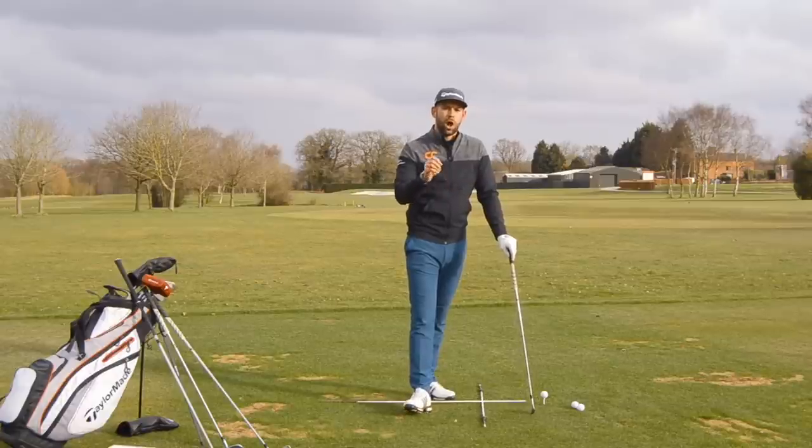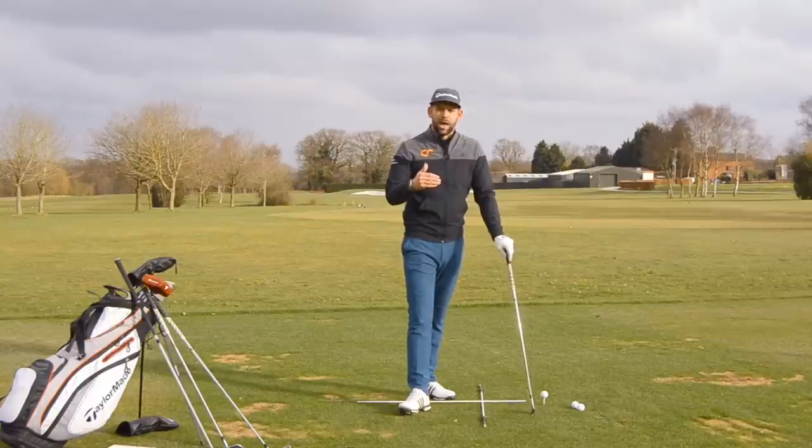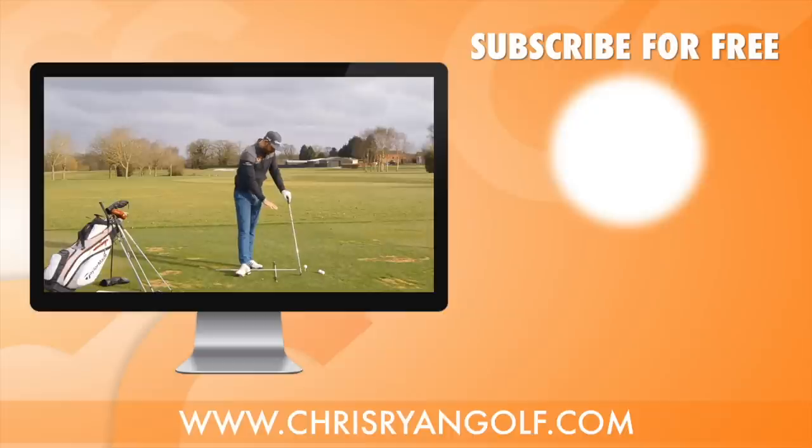Thank you for watching. Hopefully that gives you an idea on ball position through the bag and might help you understand it a little bit more, and help you during practice to get it correct. I would always advise setting up a station like I've done here — it makes it so much easier to see what you're doing and achieve better starting positions. Usual stuff is down below: comments box, a like button, and a link to subscribe. Four videos going up each and every week — make sure you won't miss any. Thank you for watching, we'll see you again soon.